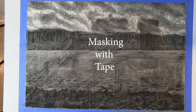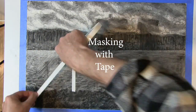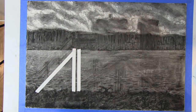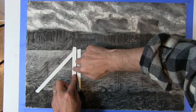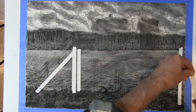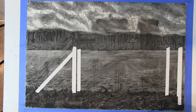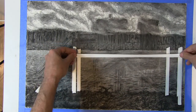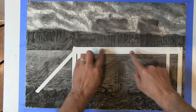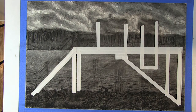Now we're going to switch to masking with tape. Let's define masking: masking is blocking off an area. We would want to block off an area if we want to apply a certain effect to a big area of a drawing or painting, but don't want to apply that effect to certain areas. We can do an overall effect to the drawing, but it won't affect the areas that are masked.